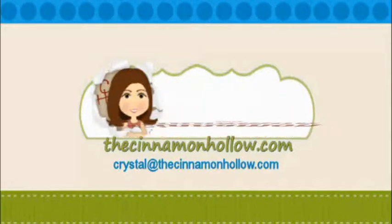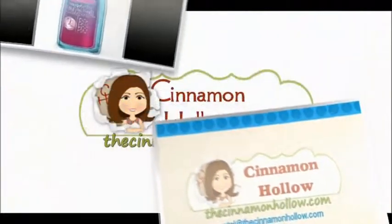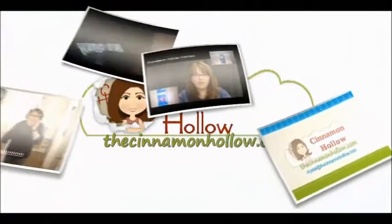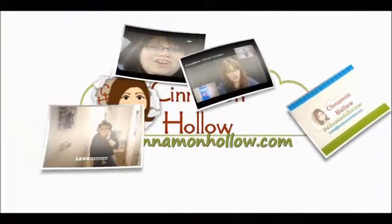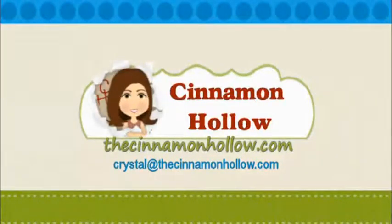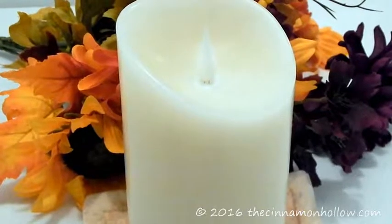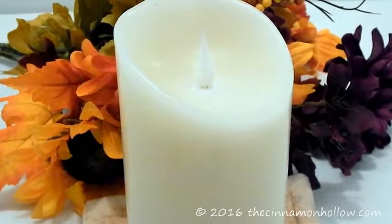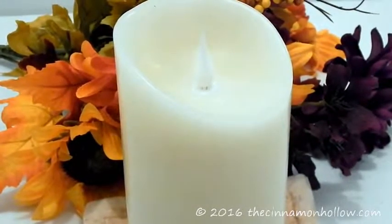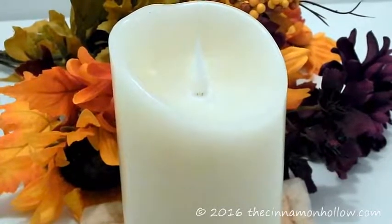Welcome to another episode of Cinnamon Hollow Reviews. Hi, I'm Crystal Martin, and this is Cinnamon Hollow Reviews. Today I'm going to show you an LED flameless candle.